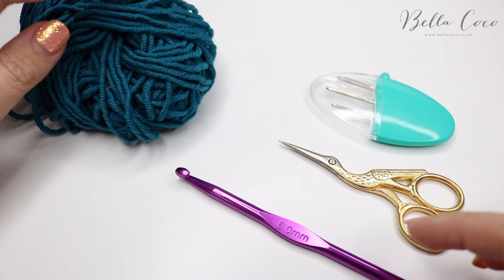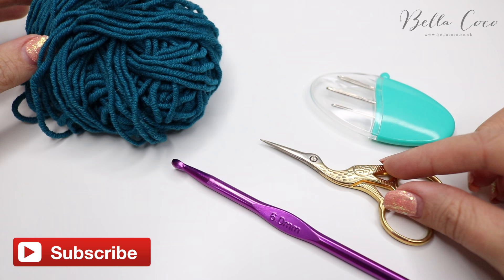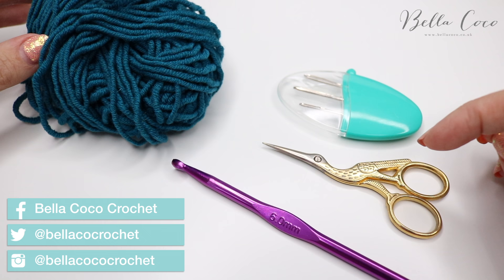For this tutorial you will need your selected yarn and corresponding crochet hook. You'll also need a pair of scissors and a darning needle to sew in your ends. I'll leave a link in the description box below of everything that I'm using here.